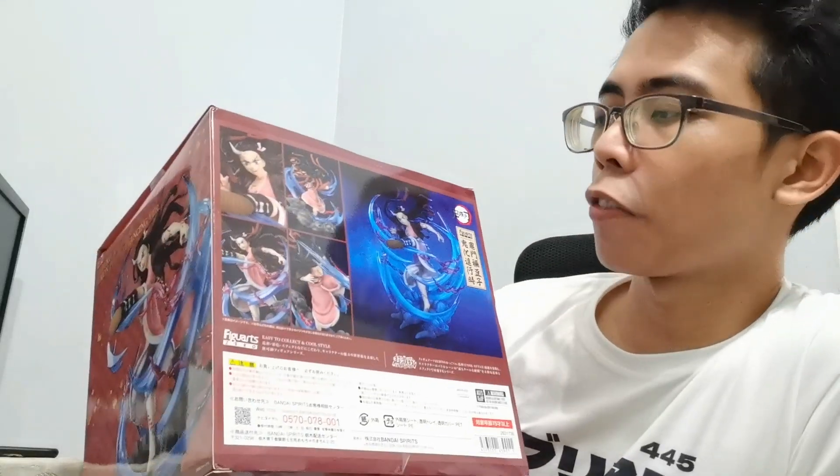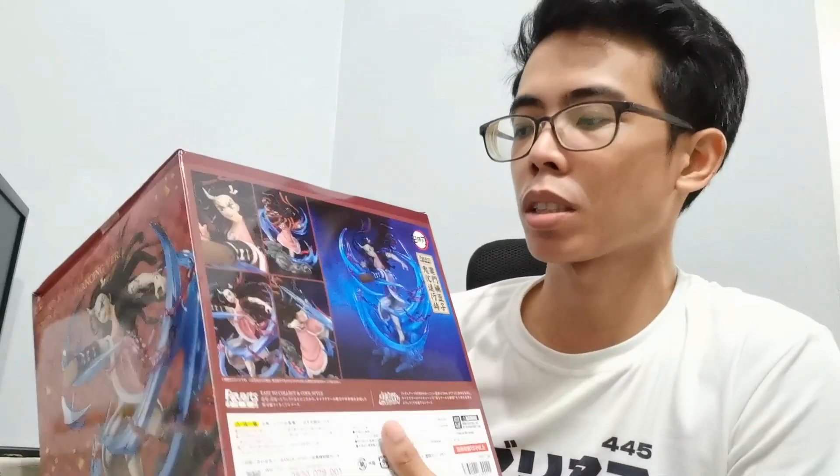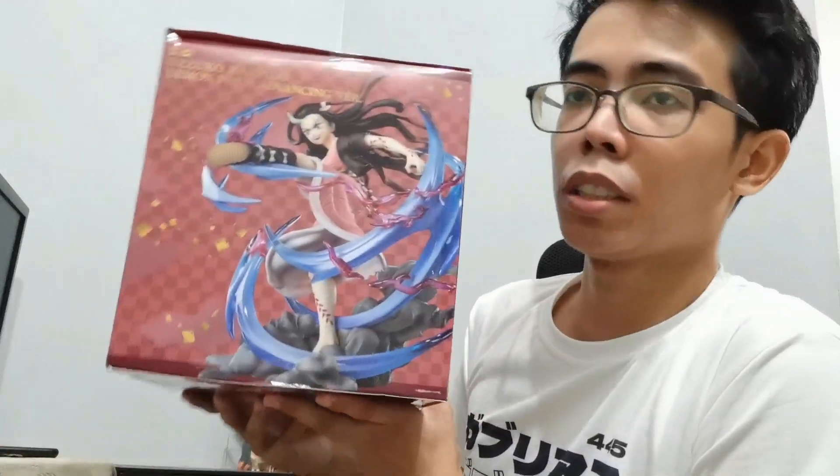At the back, you can see the various angles of the figure, which we'll get into later in the video. On the other side, you can see the figure in its entirety. On top, another window plus the name of the line and the figure. And on the bottom, an art of the figure as well. I really like the Figure Art Zero boxes — they're premium looking, the feel is very premium, and you get your money's worth, not just for the figure but for the packaging. It's awesome indeed.